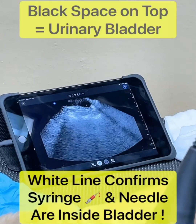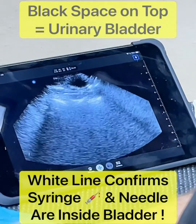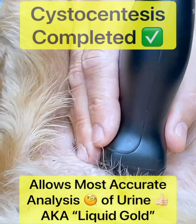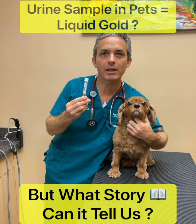You can see the needle that's in the bladder — you can see the white part moving — and now you can see in the syringe I have my urine sample. Here in my hand is the urine sample directly from Ruby's bladder.